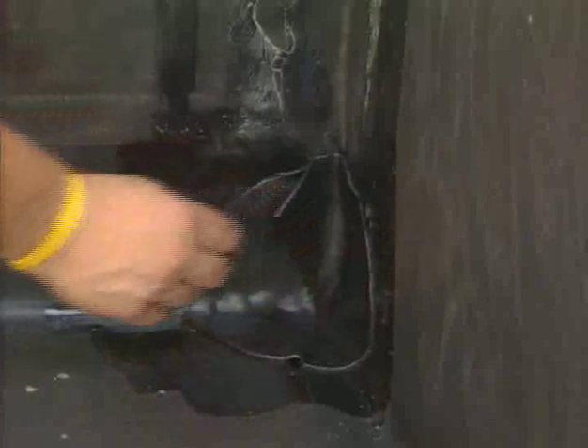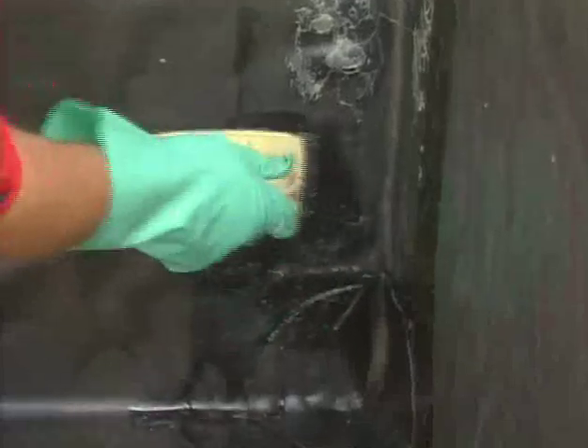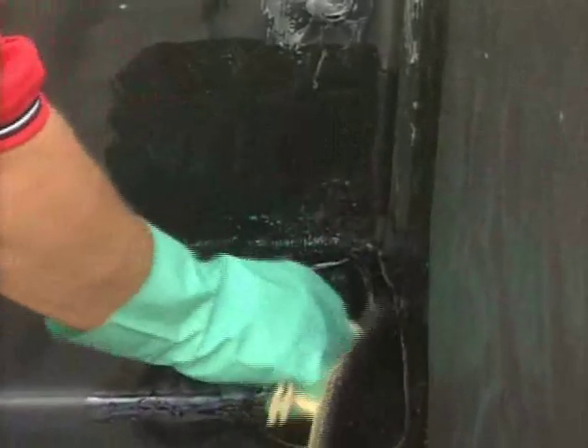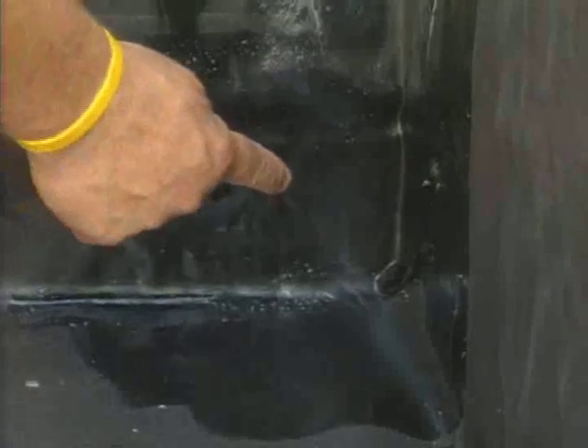Using a scrubber pad and holder, apply Quick Prime Plus primer to both sides of the pig ear shape fold and beyond. Before proceeding further, test the primer's flash-off in the same manner as before.